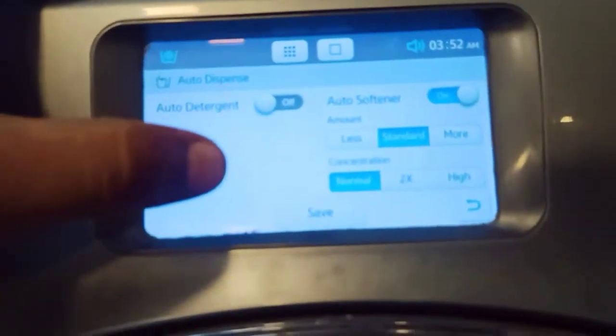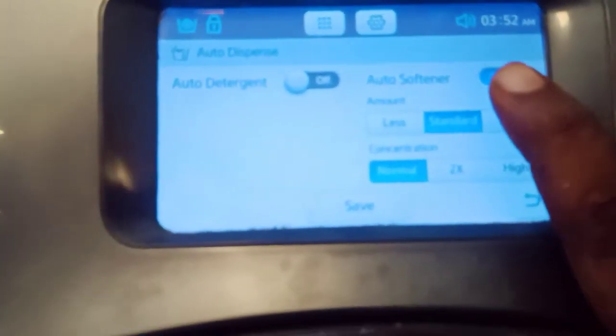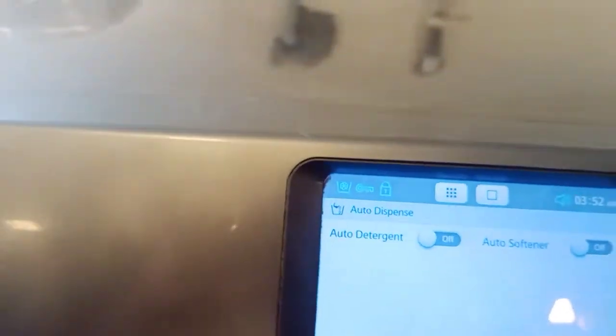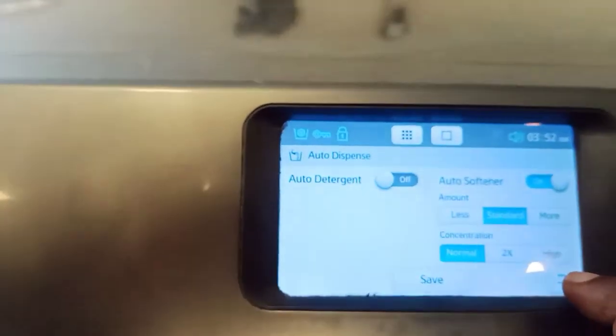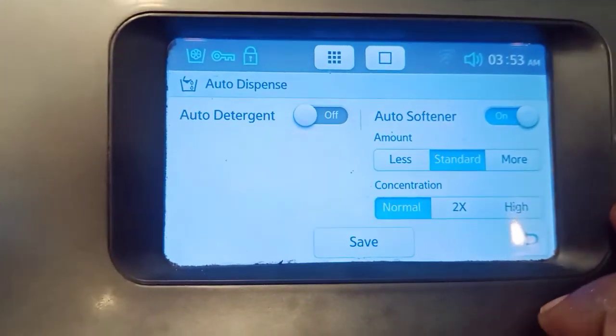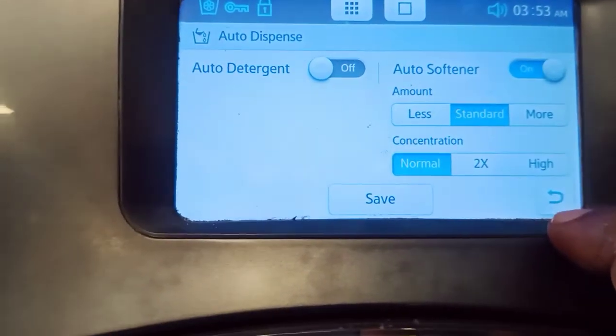Another setting is the auto dispenser option — the detergent option — and also the softener option. These can be turned on and off. You can also select the amount: less than standard or more than standard. Concentration settings include normal, 2x, and high.